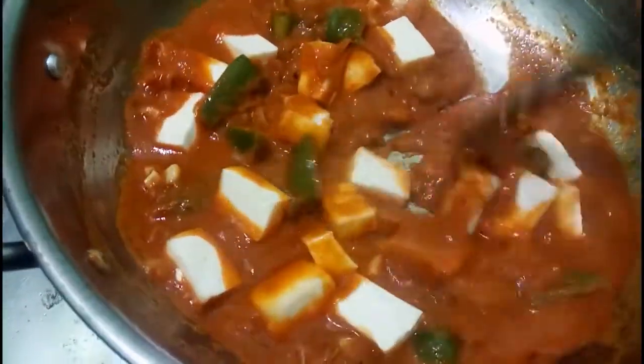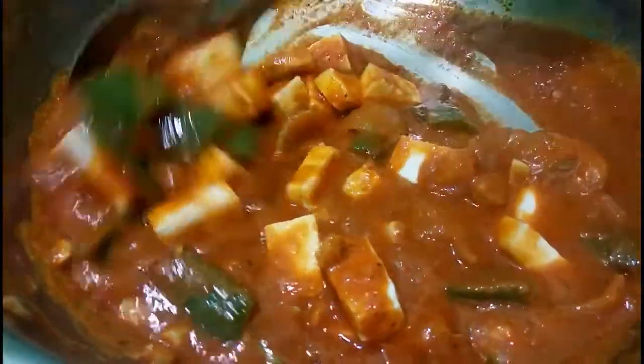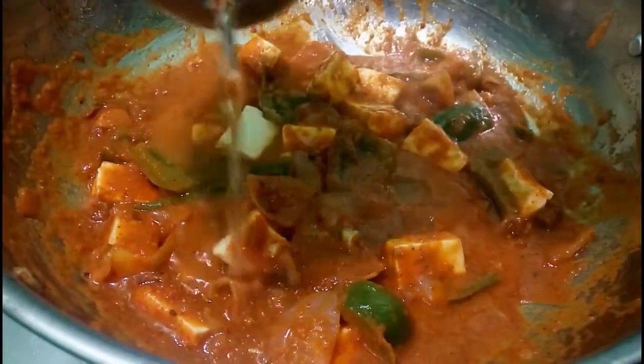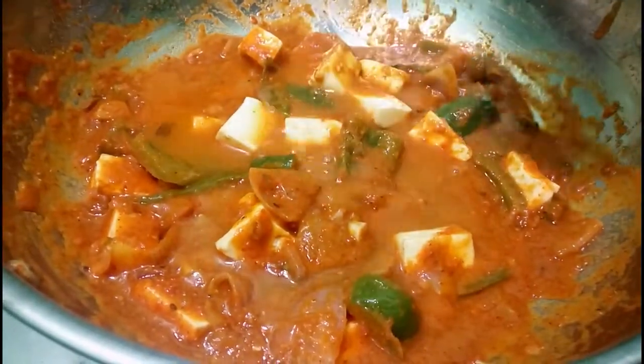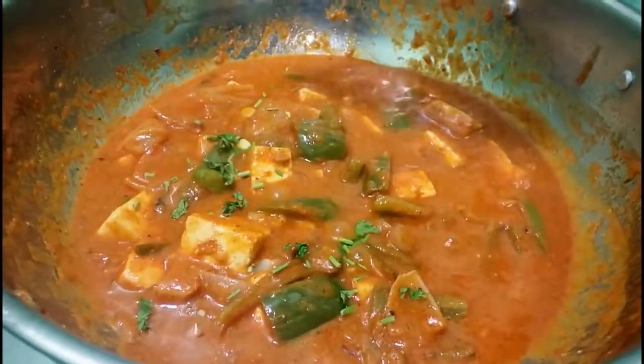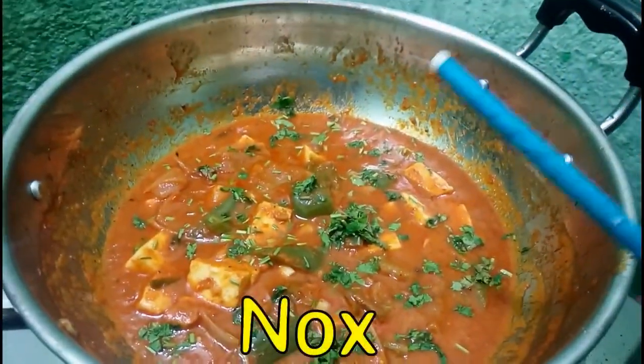Now I'm going to put the water on. I'm going to use a little bit of water. Nice.